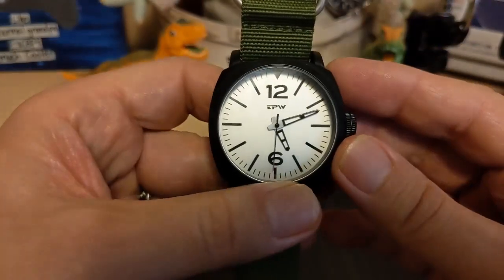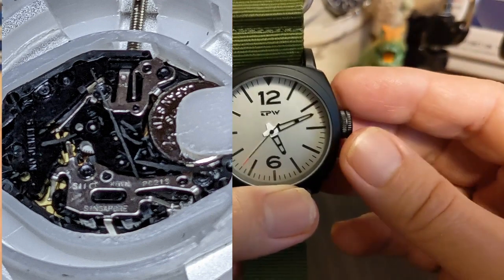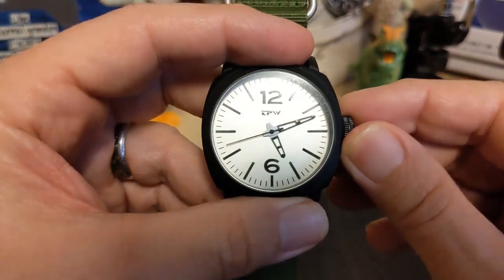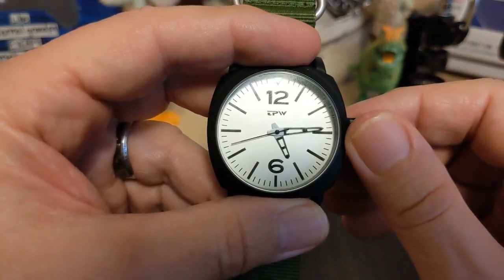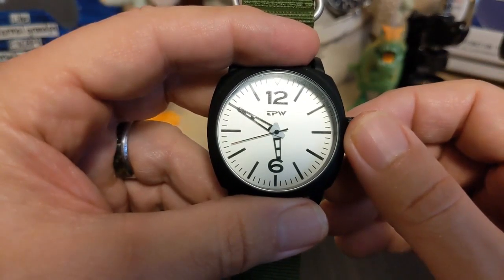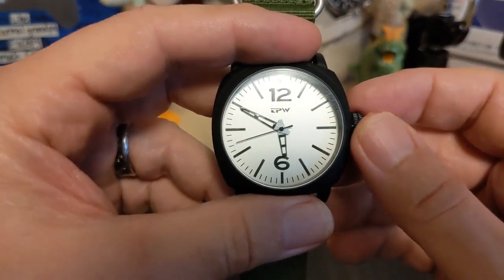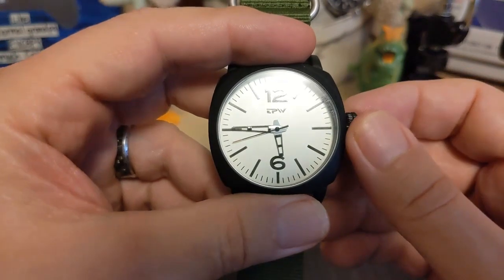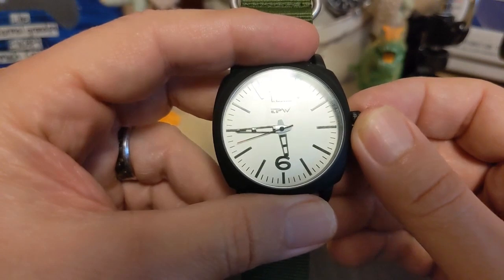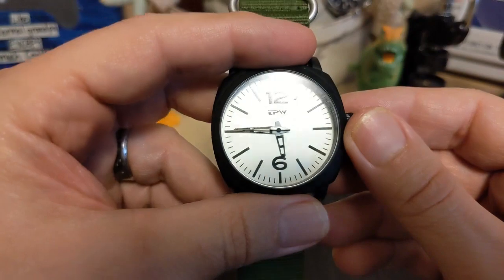It has the SII PC21S movement. SII is owned by Seiko, so this is basically a Seiko design. Unfortunately, with the loose crown action I'm not impressed by the fact that it's a Japanese movement. The last watch I reviewed had a Chinese movement of similar design, and you really can't tell the difference between the two — other than one says TMI and one doesn't.